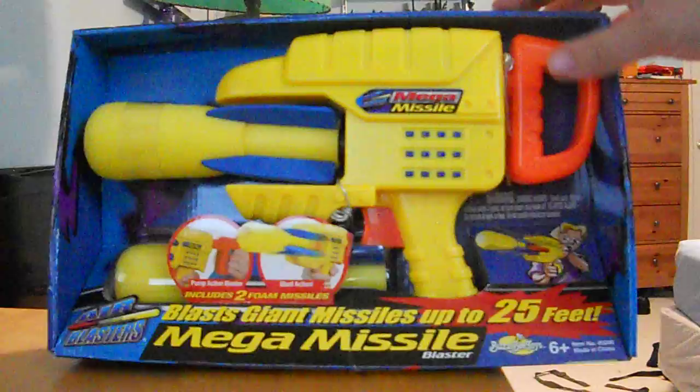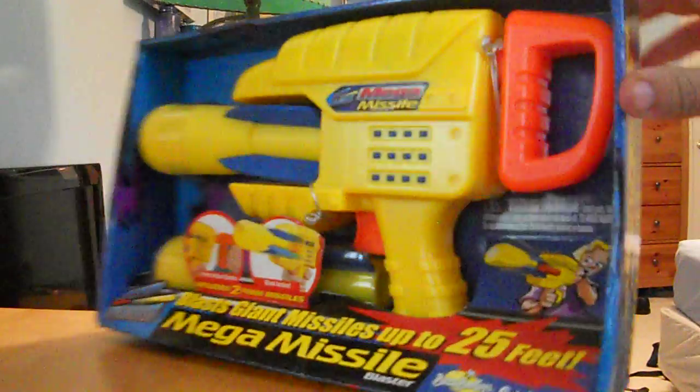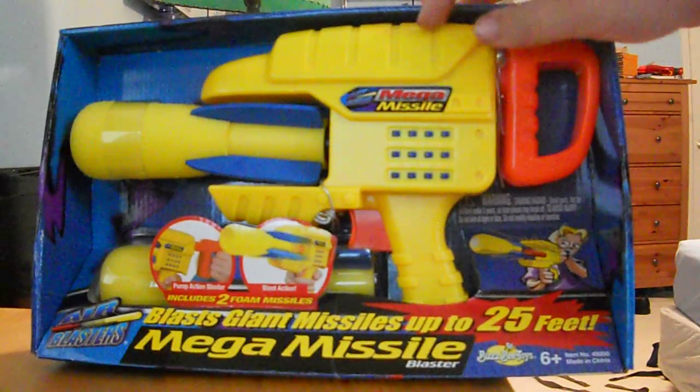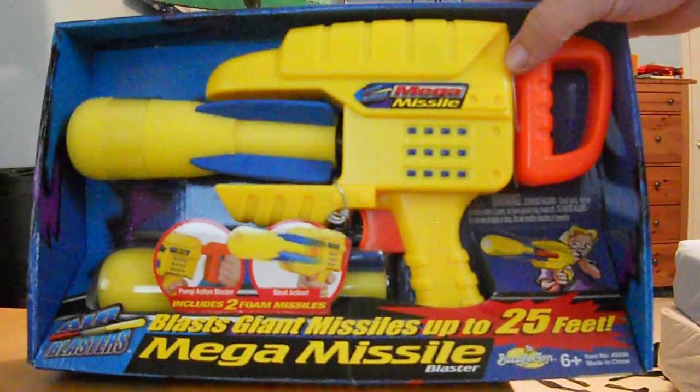These are Busby Mega Missiles. They're from 2007. This particular one's from 2008 according to the box. This is the original color scheme. They also had a green one but I got two yellow ones. I had a couple of them new in box so I picked them up.